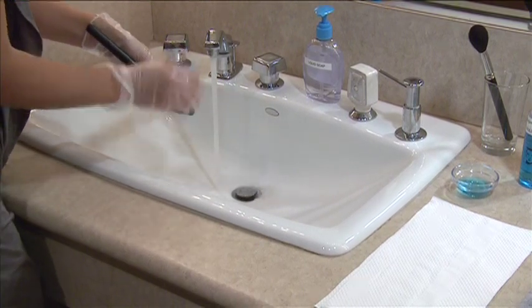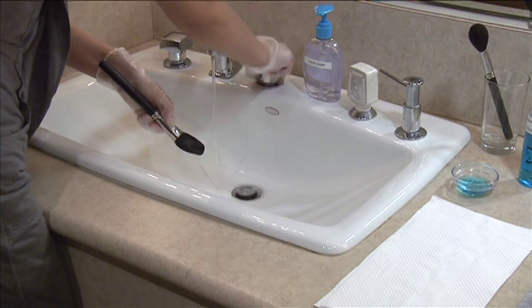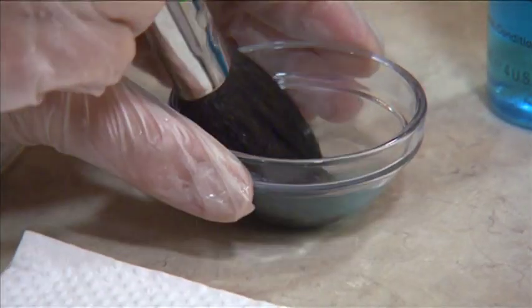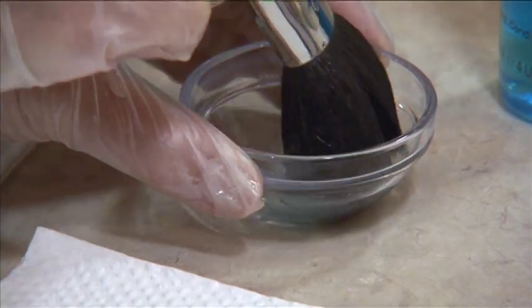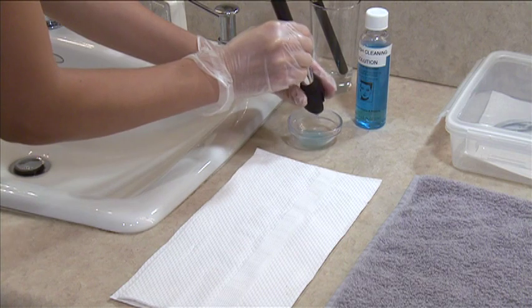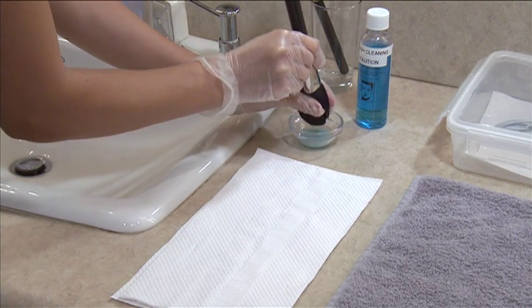Once you've finished washing the brush, insert the brush in the brush cleaner and agitate for 5 to 10 seconds. Once a brush has been cleaned, pat dry and lay it flat on a clean towel to dry.